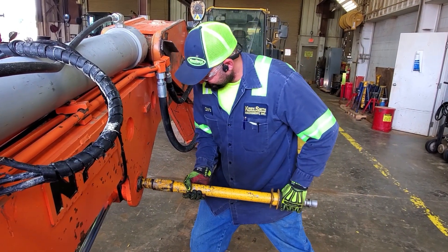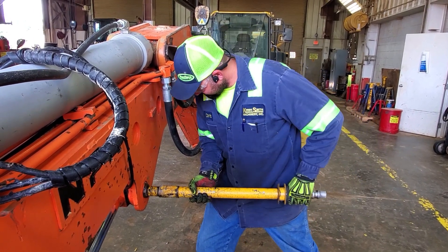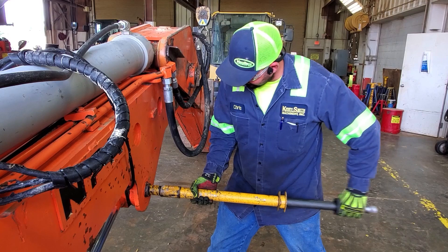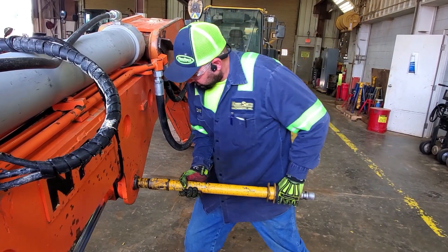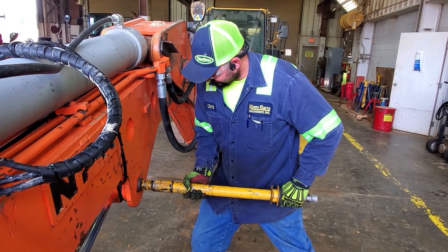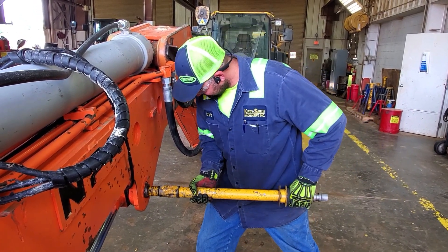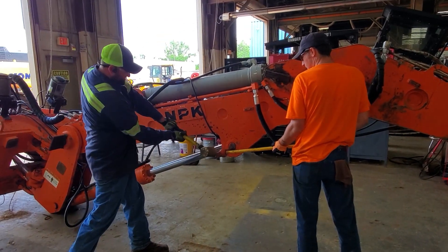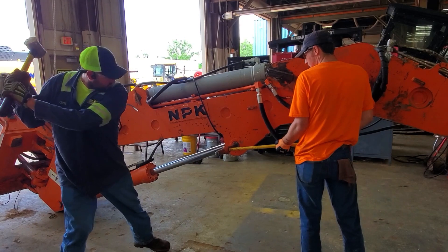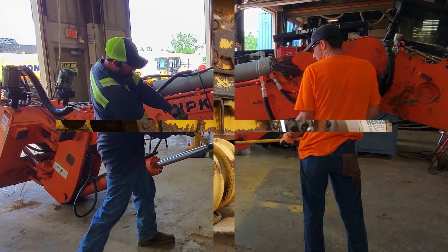Now let's review how to properly and safely remove or drive a pin. Notice all trip hazards have been removed from the area. Safety glasses are being worn. The proper gloves are being worn, and the employee is properly using the slide sledge tool to remove the pin. An acceptable alternative is a brass hammer and a pin driver if the slide sledge tool is not available. Keep in mind that fragmentation can occur when using a hardened steel hammer on a hardened steel pin driver.